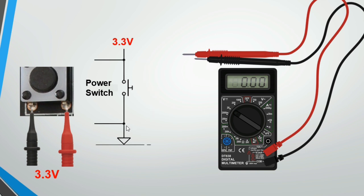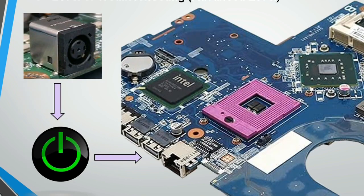To check the power button with the multimeter, you should find 3.3V between the terminals without switching on the computer. When you press the power button, that 3.3V should drop to zero volts, because it gets pulled to ground through the button. If 3.3V is present and drops to zero when pressed, the power button is working correctly.